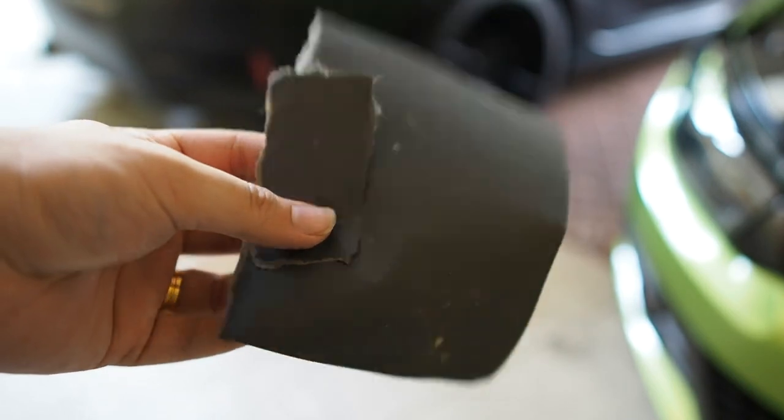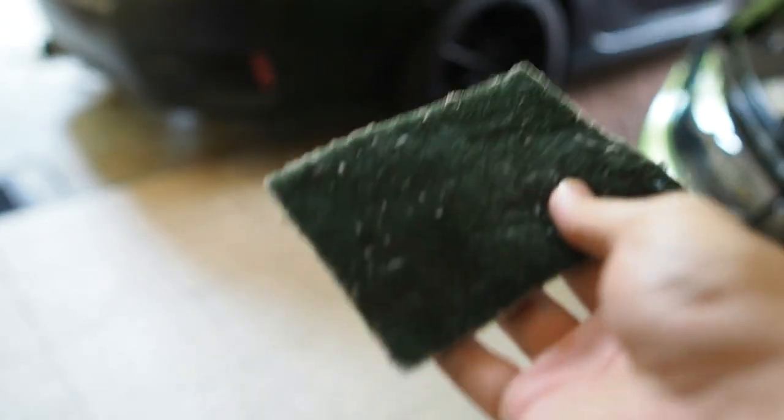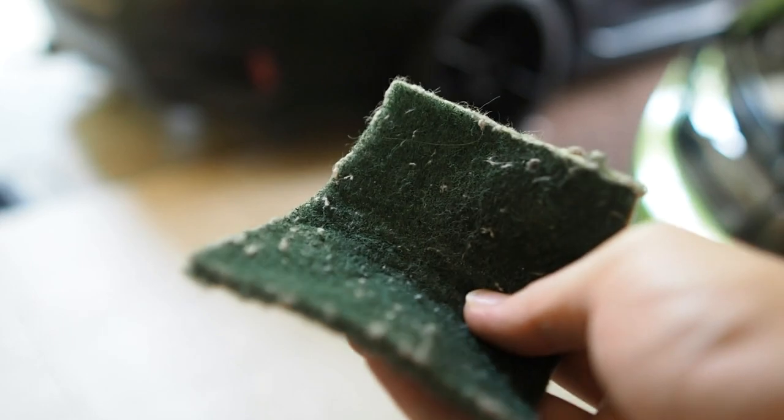I'm going to be using some sandpaper to polish it down, and a scouring pad, giving it a good wash before I do the sanding. Alright, so let's get right to that.